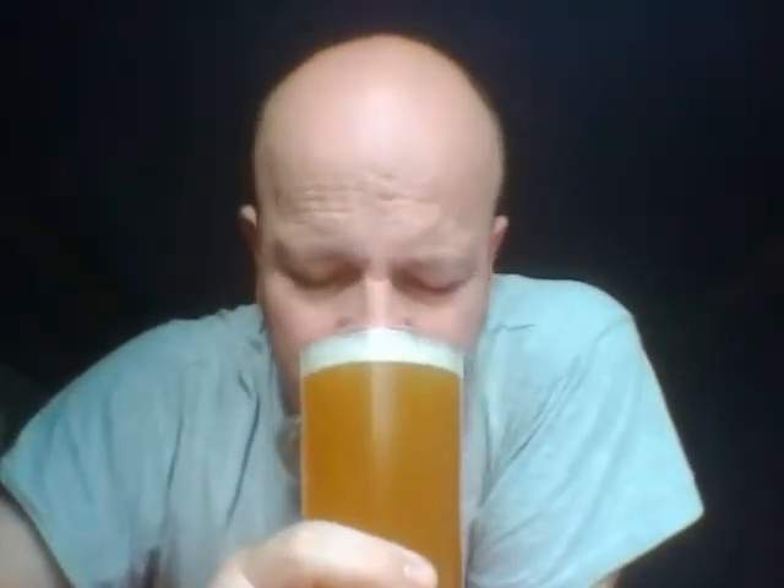It retains all those beautiful fruity notes — real, natural, juicy notes, nothing contrived, just beautiful. You're getting mangoes, melons, maybe a hint of grape as well. It's got the lot — boys and girls, it has got the lot!